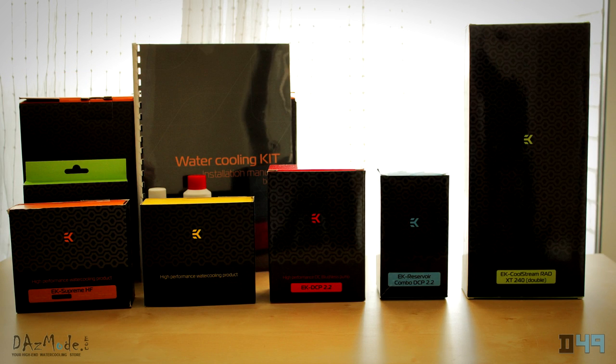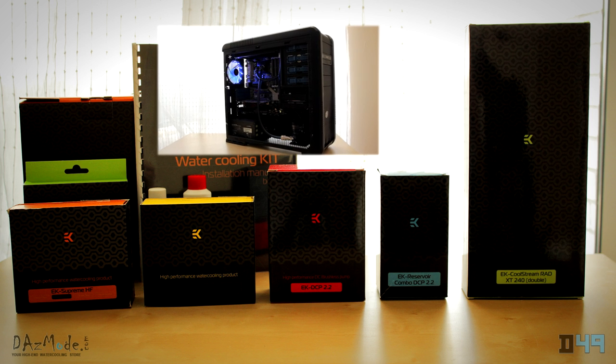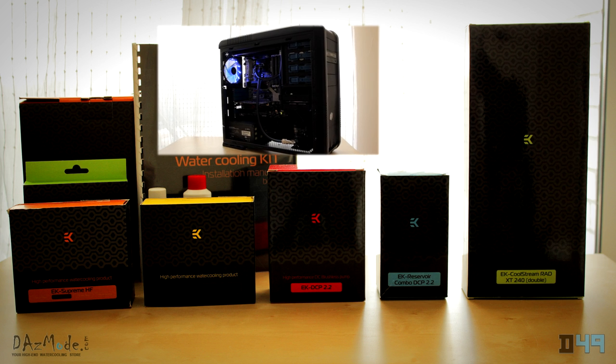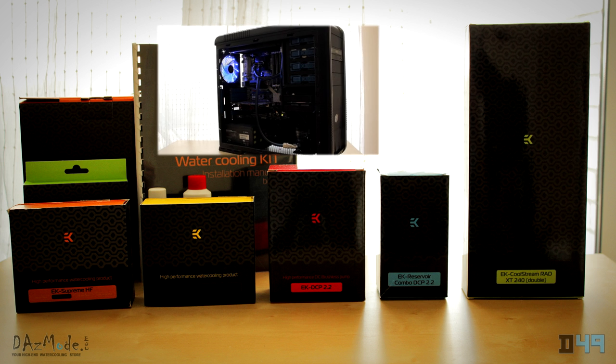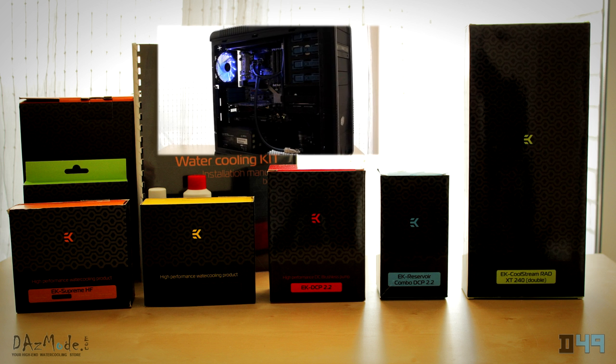Click on any of the parts to see the unboxings, or click here to see before and after shots, the completed rig, and my final thoughts on the EK H30 water cooling kit. Thanks for watching, don't forget to subscribe, and you can also follow me on Twitter at Dimitri49. Stay tuned for more.